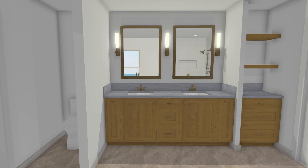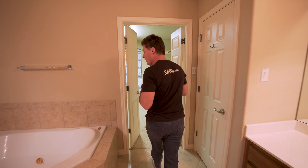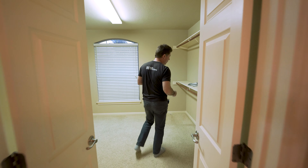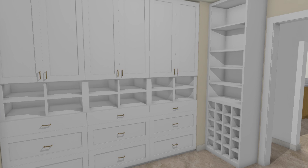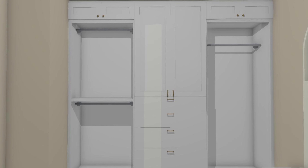Now let's go check out the master bath. In here, just like downstairs, we're going to remove everything down to the studs. On the right side, we're going to enlarge the shower, remove the vanity, and add a free standing tub in the back right corner. On the left side, we're going to take the toilet and move it from that corner to that corner, add a double vanity, and then some free floating shelves in the back corner.